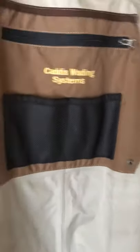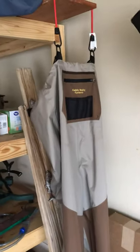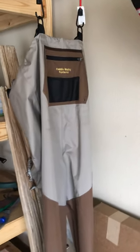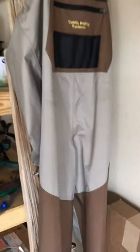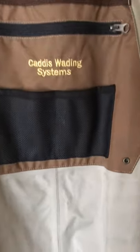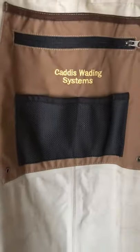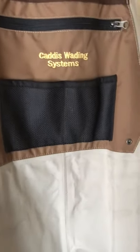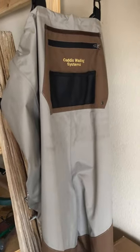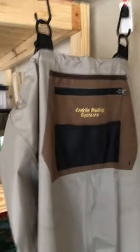Overall they are getting the job done, so for the price I certainly don't think you can go wrong. This is the Caddis two-tone — they call it a system, but I only bought one piece of it. I'd recommend it if you're in the market for waders around the hundred dollar mark. Leave any questions in the comment section below, please like the video and subscribe if you're into outdoorsy, practical and tactical stuff — I'll keep the videos coming. Thanks guys!